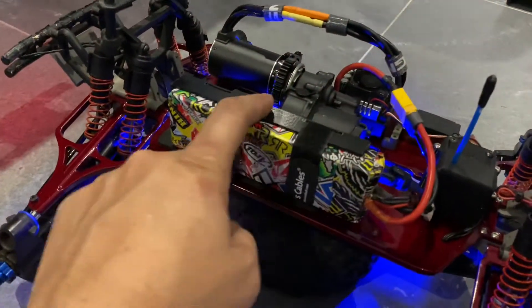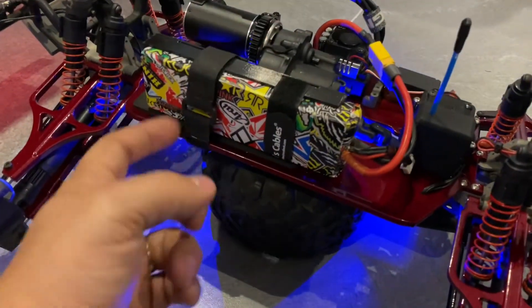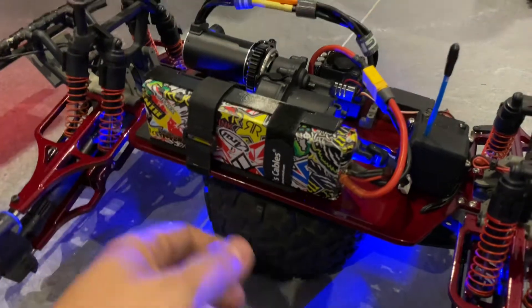This is a 3D printed lipo holder with a strap right there.